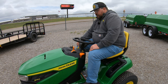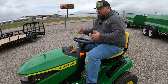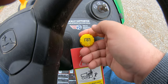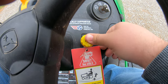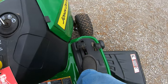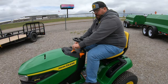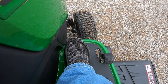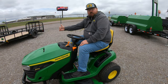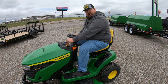Right below that key switch is going to be our PTO engagement switch — the button that turns our blades on and off. On the S140 it is going to be an electric switch: to turn those blades on we're going to pull up on that switch, and to turn them off we're going to push down. Moving over to the right down here on the floor we're going to have our twin touch pedal system. To drive this mower, simply start it up, find your speed with the throttle, and then use your forward pedal and your reverse pedal. These give us speeds of five and a half miles per hour going forward and 3.2 miles per hour going backward at full throttle.